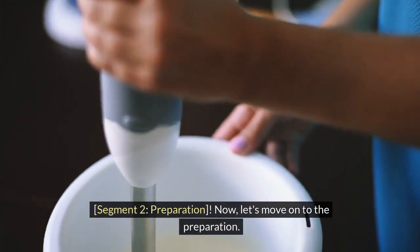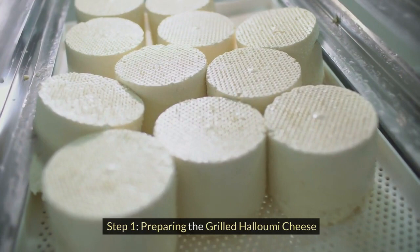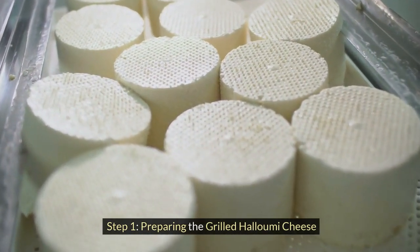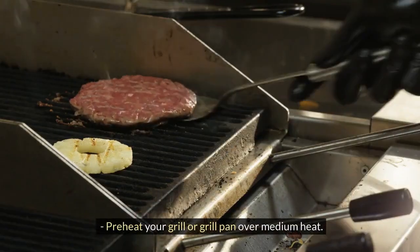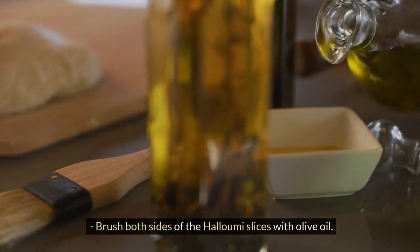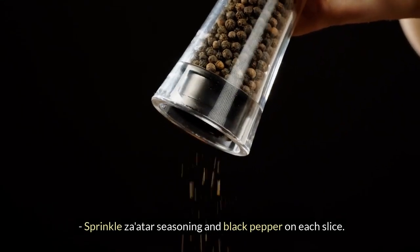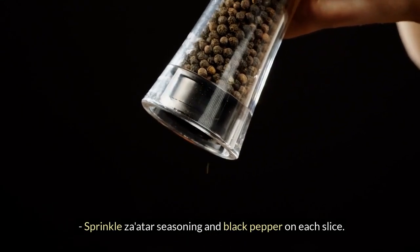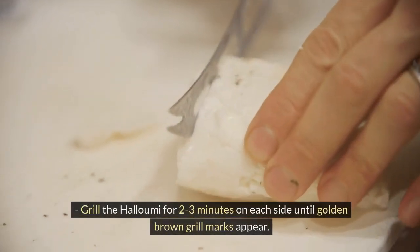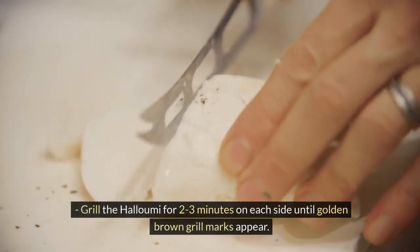Now let's move on to the preparation. Step 1 — Preparing the Grilled Halloumi Cheese: Preheat your grill or grill pan over medium heat. Brush both sides of the halloumi slices with olive oil. Sprinkle Za'atar seasoning and black pepper on each slice. Grill the halloumi for 2 to 3 minutes on each side until golden brown grill marks appear.